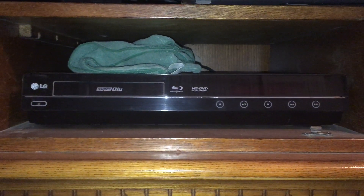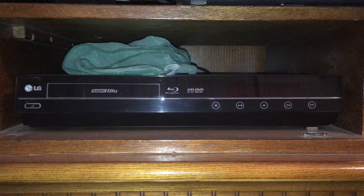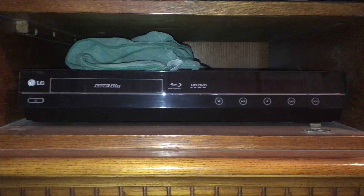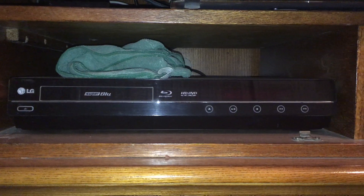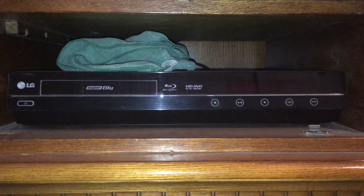Okay, ladies and gentlemen, this is Steve with My Audio Stuff. I have another item I'd like to show you. This is the LG BH200 combination DVD, Blu-ray, HD DVD, MP3 disc, and CD disc player.